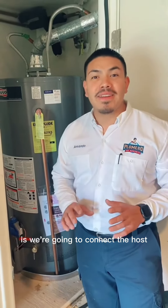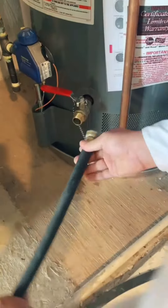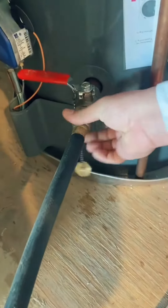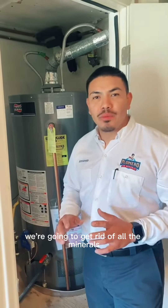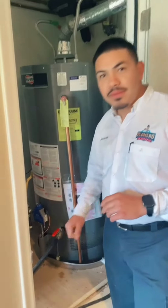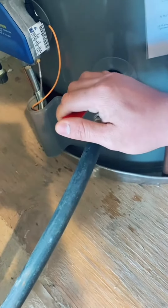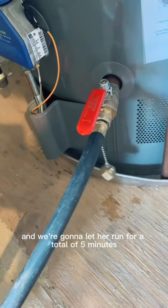The first thing we're going to do is connect the hose to the flush valve. By draining and flushing your tank, we're going to get rid of all the minerals and sediment at the bottom of the tank. We're going to open the handle and let it run for a total of five minutes.